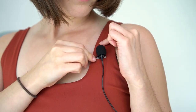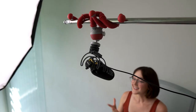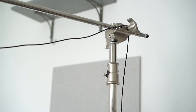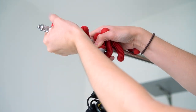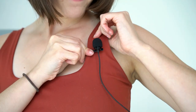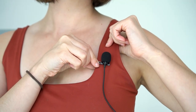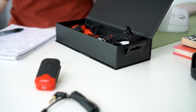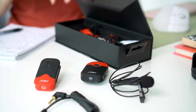No matter what mic you use, just make sure it's within a few feet of you for the best audio quality. I used a shotgun vlogging mic, so I put it on a C-stand and attached it to a small tripod, wrapped that around the C-stand, pointed it at me, and voila. If you're using a desk mic, just put it on your desk, or a lavalier you just clip to your clothes. No matter what option you choose, just use what's easiest for you, because any microphone will be better than the in-camera mic.